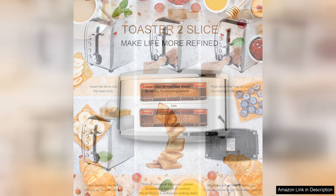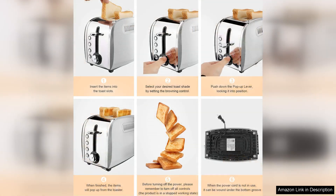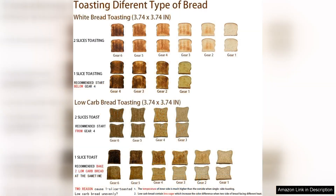The toaster offers multiple settings, allowing users to customise their toasting experience. With options for defrosting frozen bread and reheating, it's versatile enough to meet all your breakfast needs. The intuitive controls make it easy to select the perfect setting, and the LED indicators provide a clear view of the toasting progress.